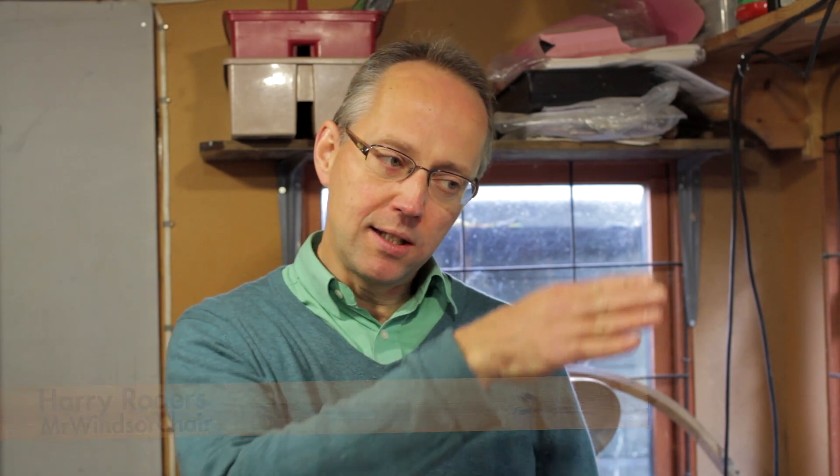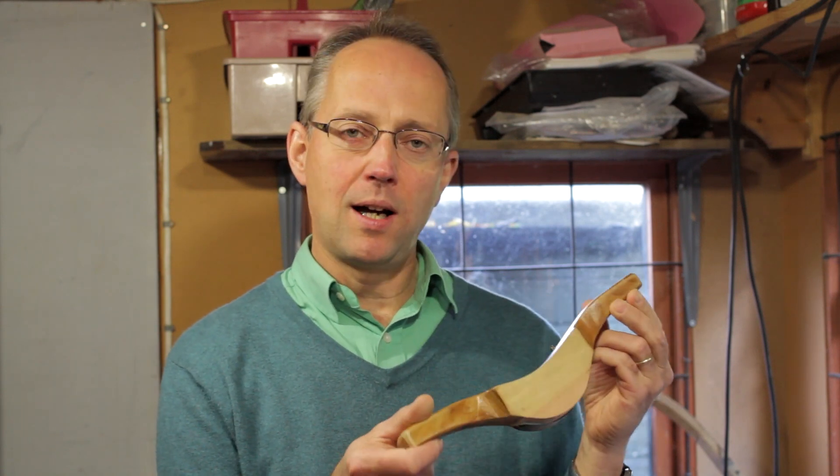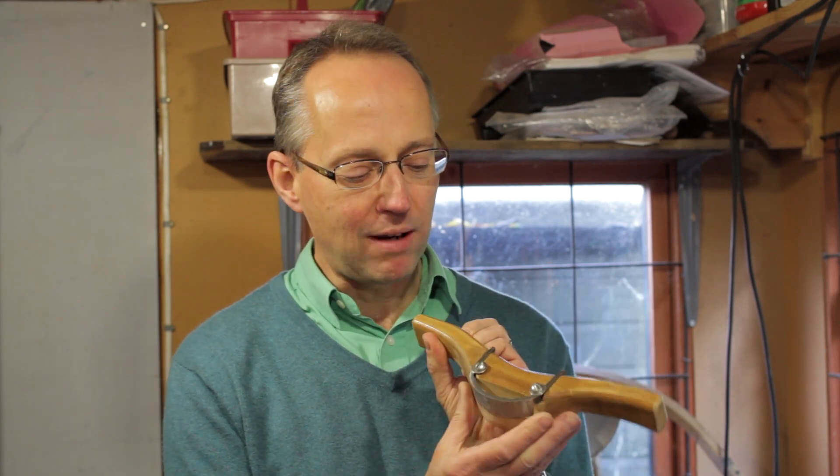Today I'm going to talk about making a travisher. A travisher is a bit like a curved spokeshave and it's used for hollowing out the seats of Windsor chairs, getting them nice and smooth. I've got a travisher here and you'll see on one of our other videos — there's one called 'Hollowing a Windsor Chair Seat' — where we actually use a travisher.